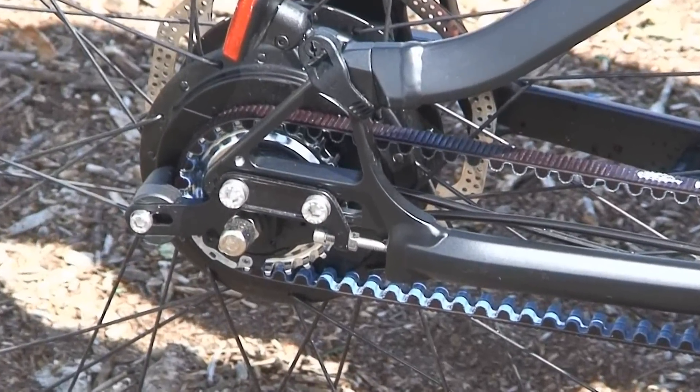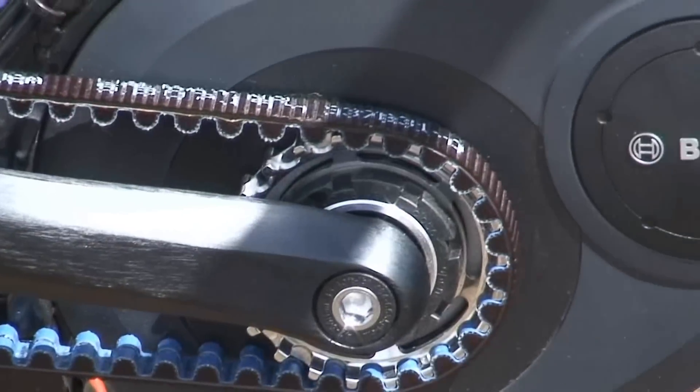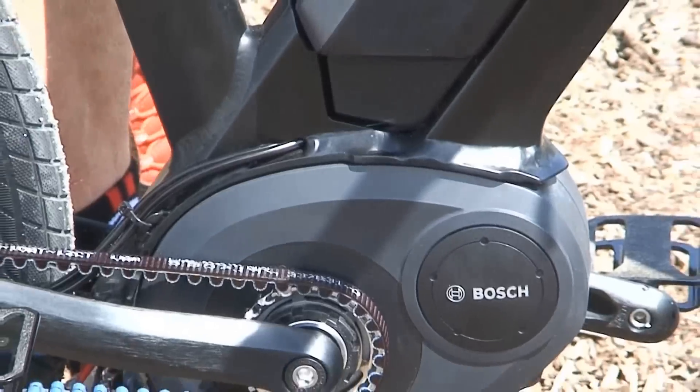Gates Carbon Drive was launched on pedal bikes and single speed mountain bikes and cyclocross bikes, where it's very popular.